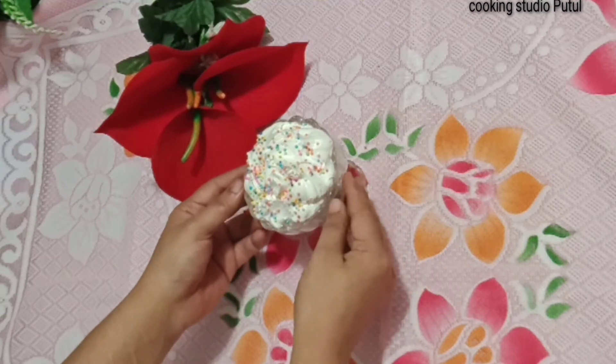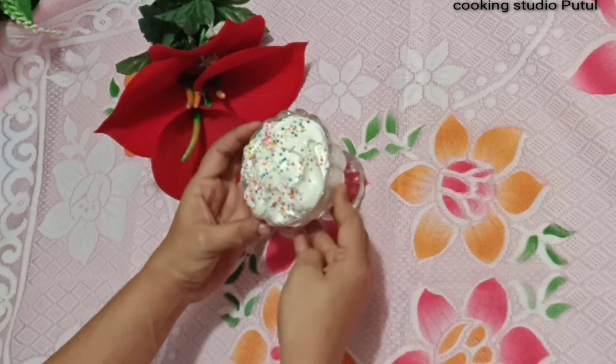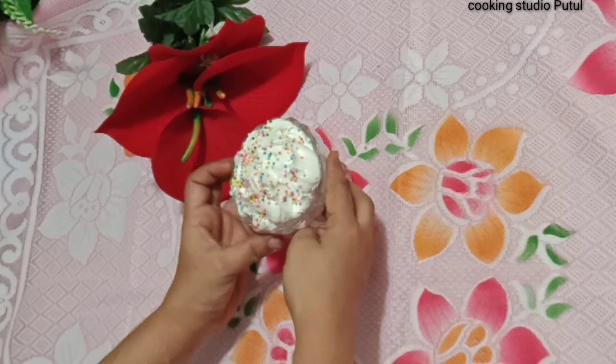Hello, everybody, welcome back to my channel! I am going to show you today, I am going to talk about here and share. This is the first time.